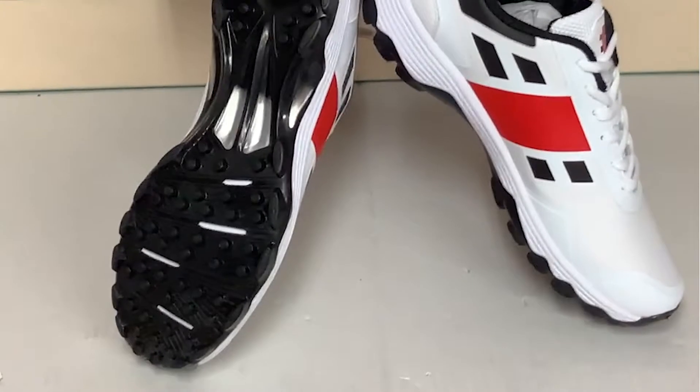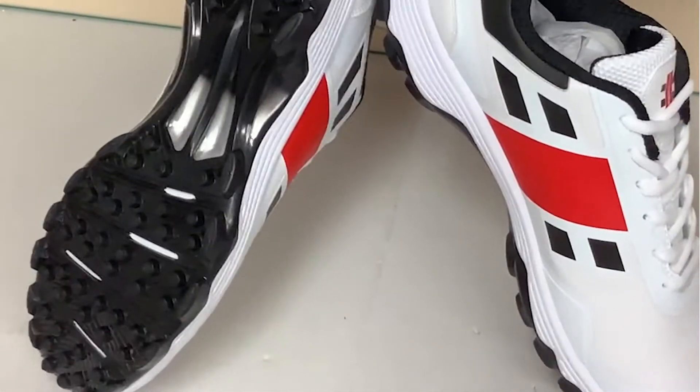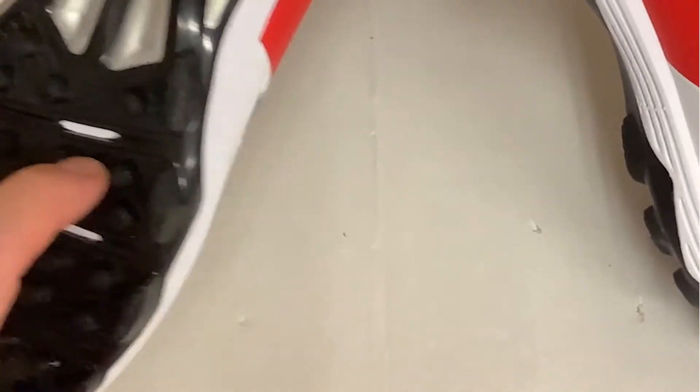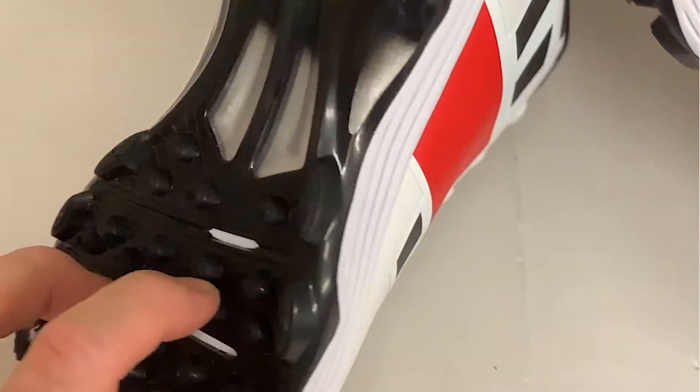What you can see straight away is that these aren't actually a set of spikes. A lot of people say well if they're not spikes they're rubbers, but these are slightly different. What Grays have done is taken a very hard plastic and put them on the sole — and I don't know if you can see or can hear that.